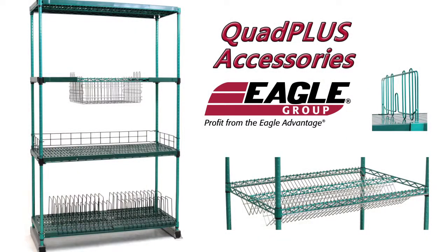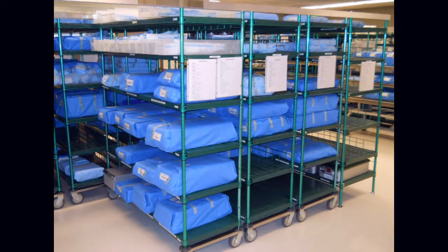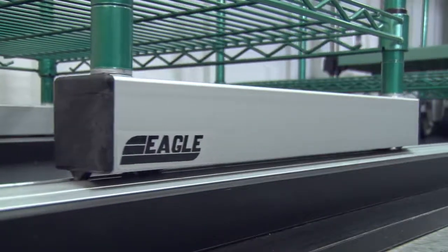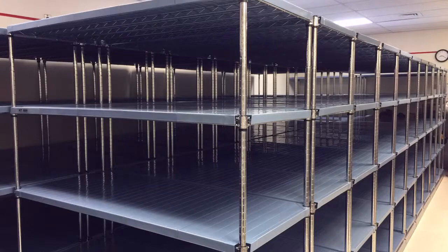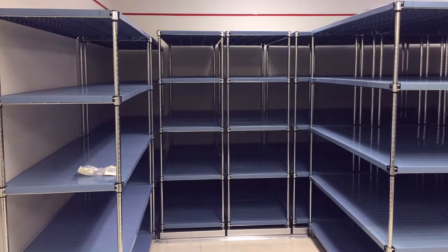Eagle's Quad Plus system offers a number of special customizing options to further expand overall versatility. Want more options? Add wheels for mobility, or place our shelving on a track system to eliminate unnecessary aisle space and create a truly efficient storage array. Just slide the outer units to create access where you need it.